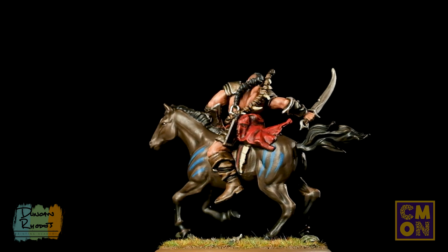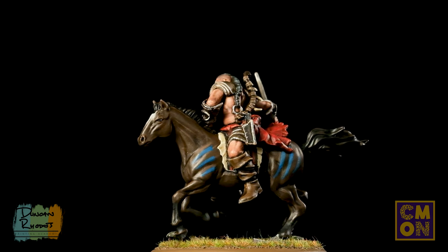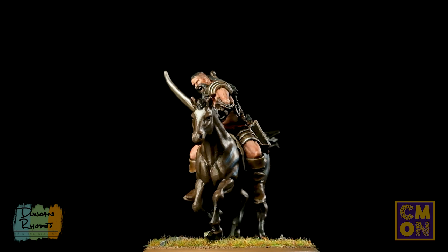With the base fully painted, this Dothraki Veteran is complete and ready for the battlefield. There are two really important things to take away from this video: first, look for opportunities to introduce House Targaryen colours — red and black on details like the saddle cloth — to bring unity across the army. Second, and perhaps more importantly, take your time on the skin, as it's really the part of these miniatures that jumps out the most. We really hope you enjoy painting your Dothraki — we'll see you all again very soon.